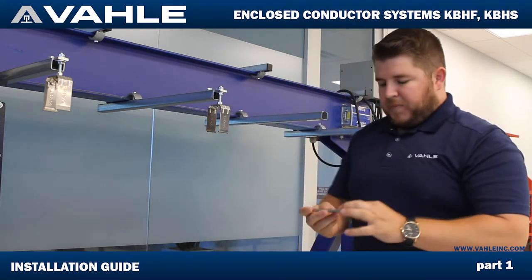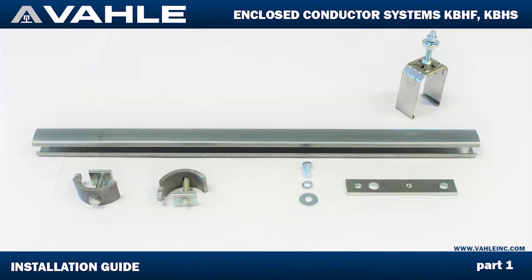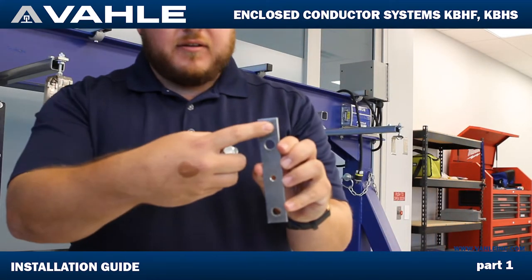Next, I'm going to move on to putting this plate. As you can see, you have one, two, three different mounting holes for these hangers. This one right here that's threaded is going to be used with this bolt, which is also a 13mm head — or half inch, whatever you prefer and what tools you carry.